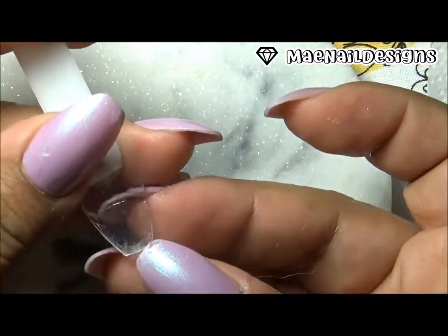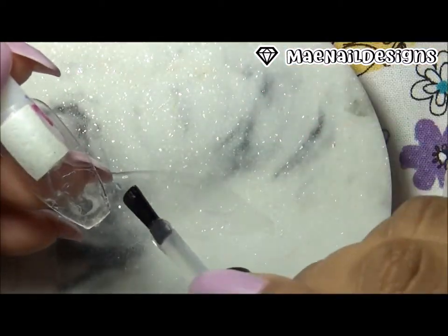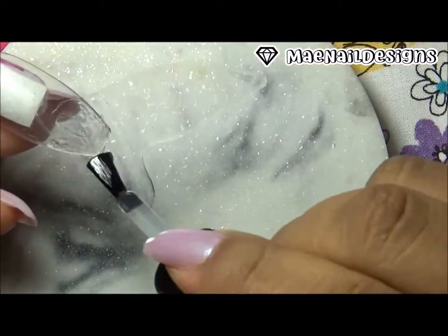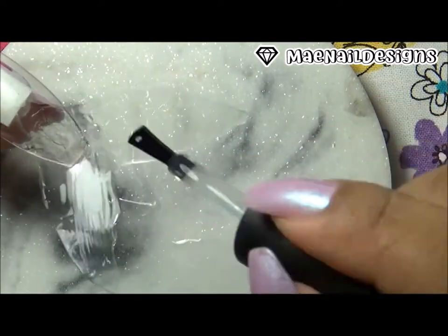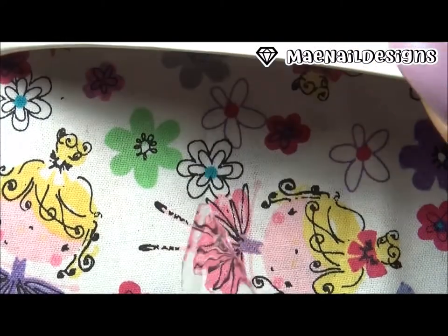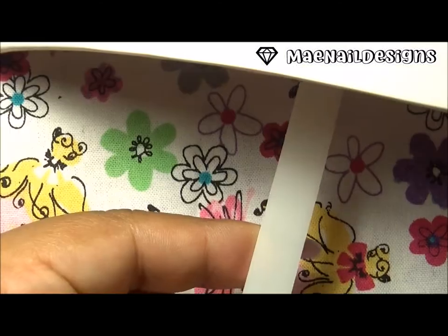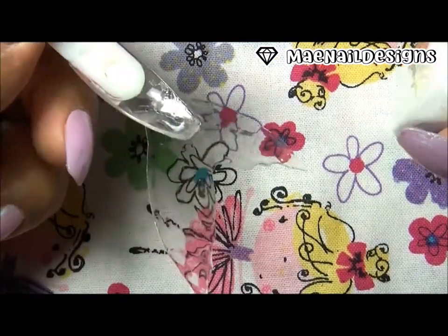I was going to add acrylic, but decided it would take too long to dry, so I switched to a base coat of gel polish — the Asura brand. I added one thin coat and popped it into the UV LED lamp. It came out perfect, and I was going to add another layer of base coat.